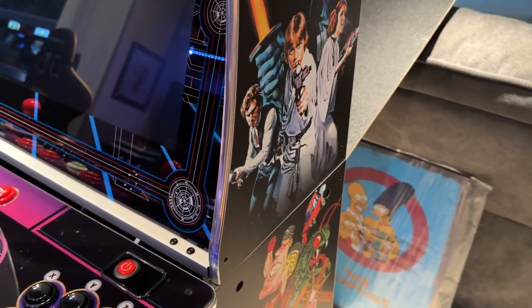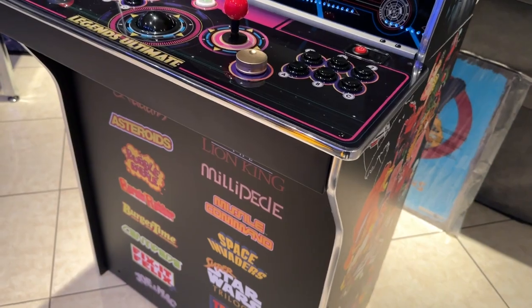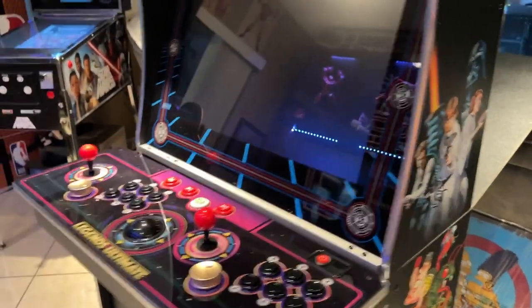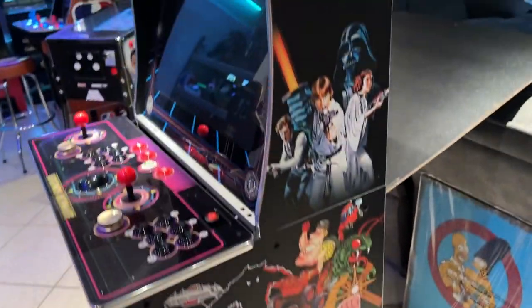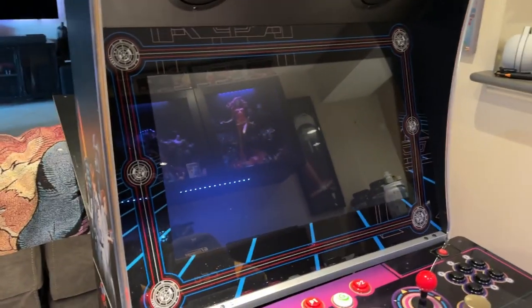Not a bad build — it's pretty sturdy, though there's no bottom so to speak; it's kind of hollow inside. But not bad at all. It's really cool and kind of slim too, so it's going to be flush against a wall. It's a 24-inch screen — the standard on Arcade 1-Ups is 17-inch, and I believe the Arcade is a 19-inch — so one of the bigger screens, and also widescreen.